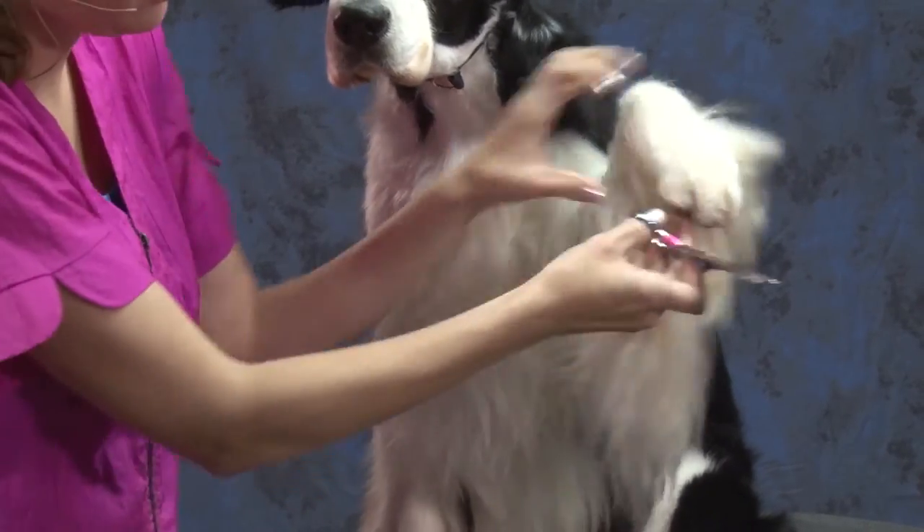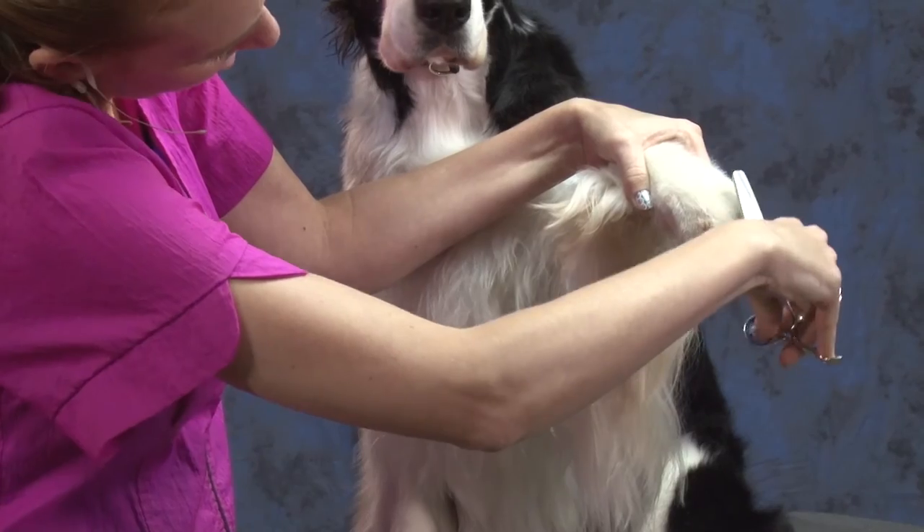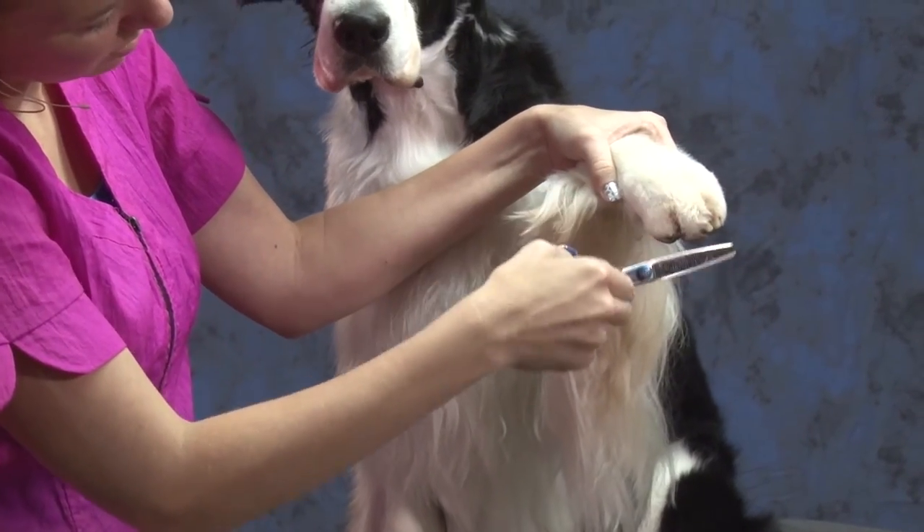So even if I'm looking at it kind of from the side here, you can see how nice and round that is.